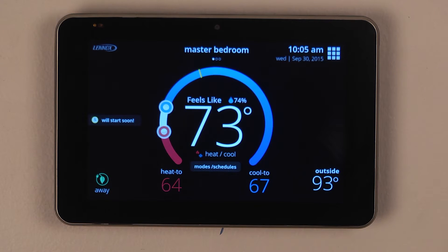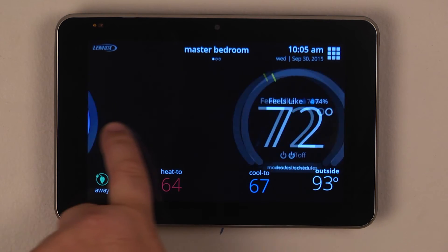You can set the zone temperatures individually by the remote sensors in each room, or if you're at the main controller, a simple swipe from right to left will switch over to the individual zones.